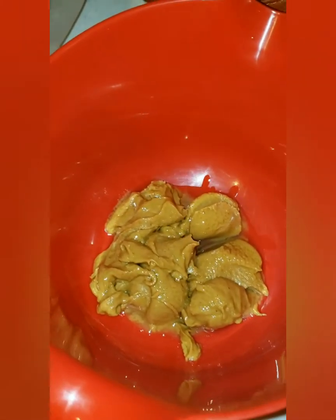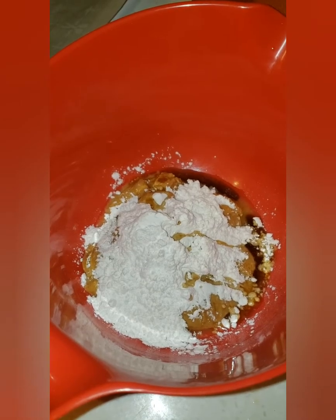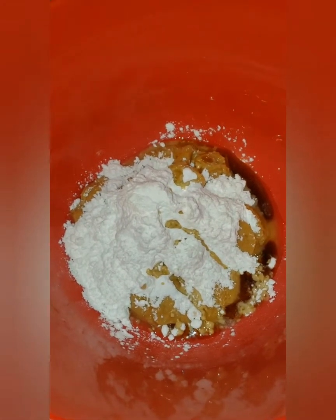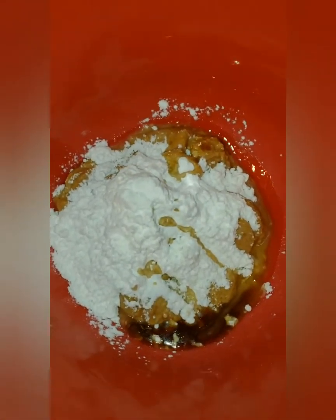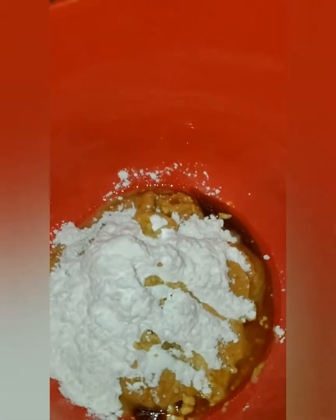I just scooped out 7 heaping tablespoons of peanut butter. This peanut butter did have oil separation, so I got a lot of oil — I'm not sure if that's going to prevent them from hardening, but we'll see. Next I added in one third cup of Swerve Confectioners and two teaspoons of vanilla extract. I'm going to stir this up and hopefully they can form into balls.